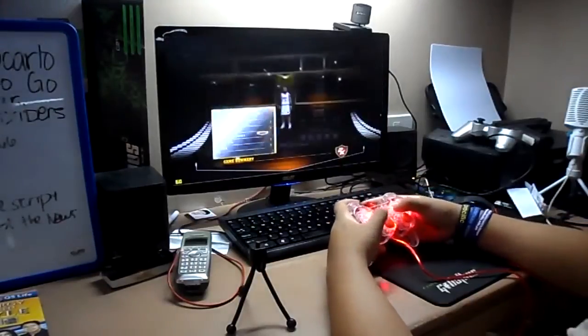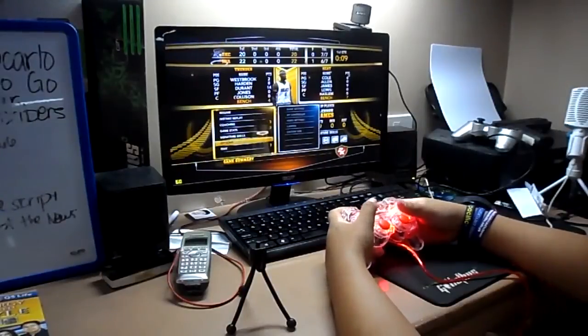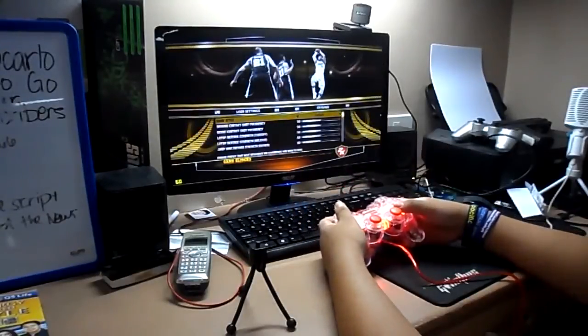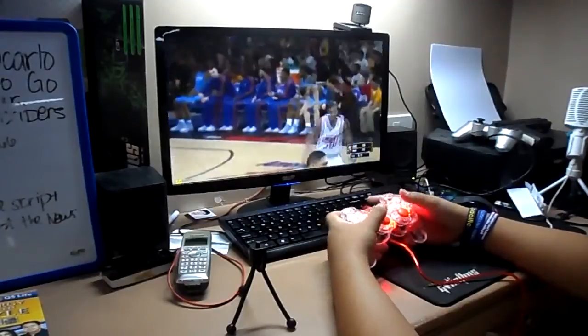Wait, am I cheating? No, I am NOT cheating. Theme — sliders — nope, 50-50. I'm not cheating.